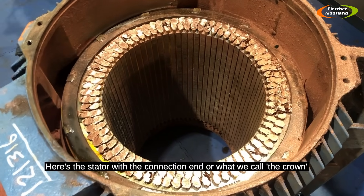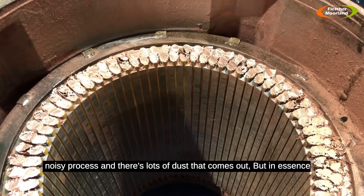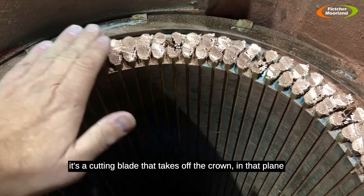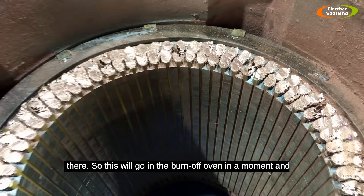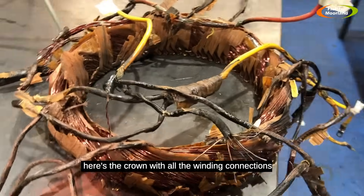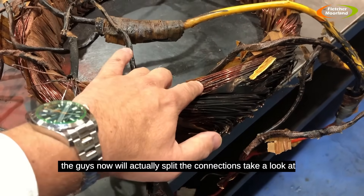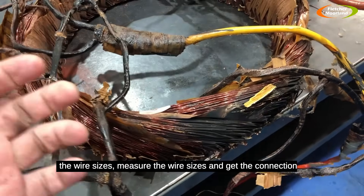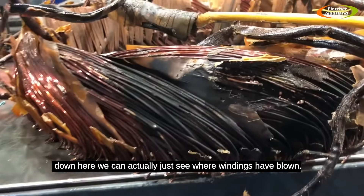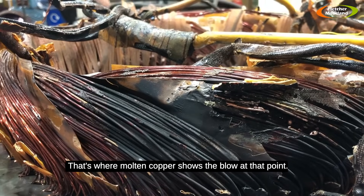Here's the stator with the connection-end crown removed. It's a noisy process with lots of dust, but in essence a cutting blade takes it off on that plane. This will go into the burn-off oven in a moment. Here's the crown with all the winding connections — we can actually see where the windings are blown. That's molten copper there — blown at that point — and that's the reason for the rewind.